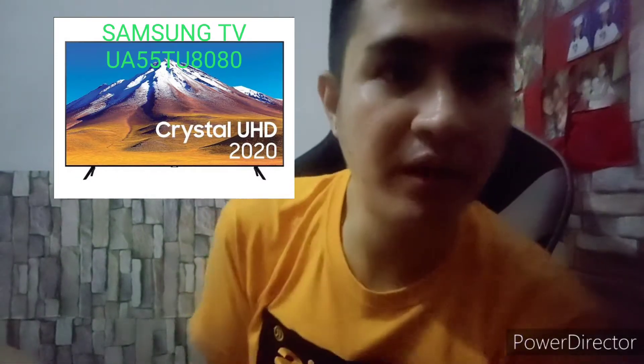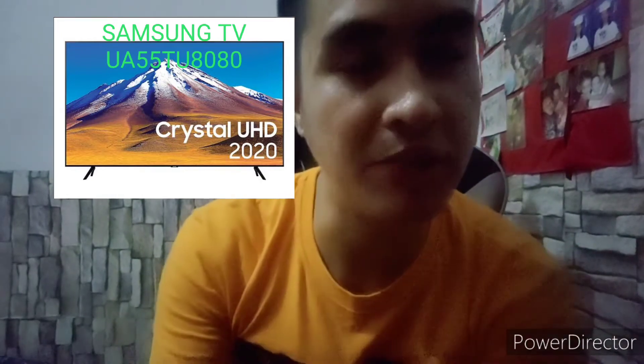Hello guys, ang pag-uusapan natin ngayon ay Samsung TV. Yung model niya is UA55 TU8080 — yun yung pinaka model description ng TV.